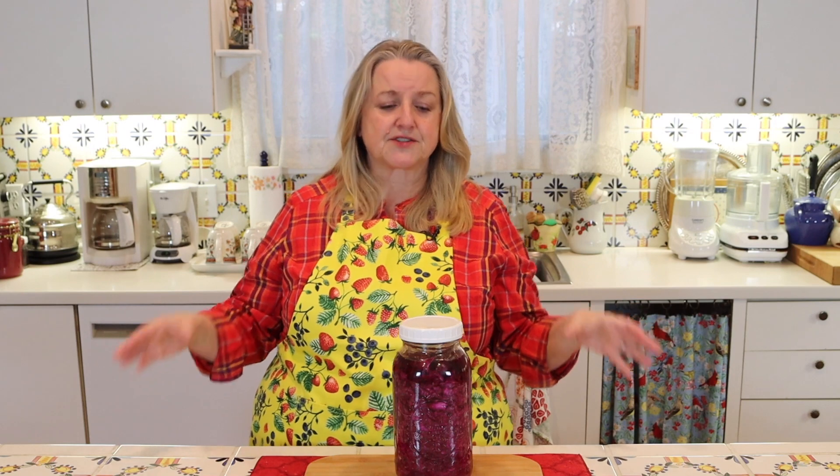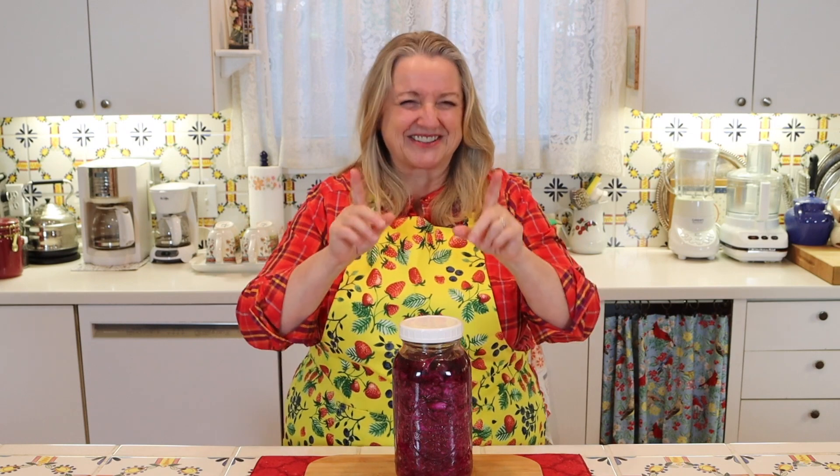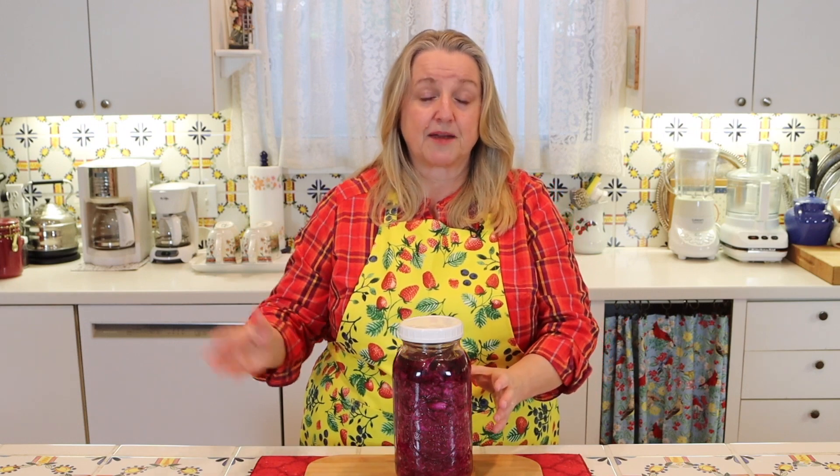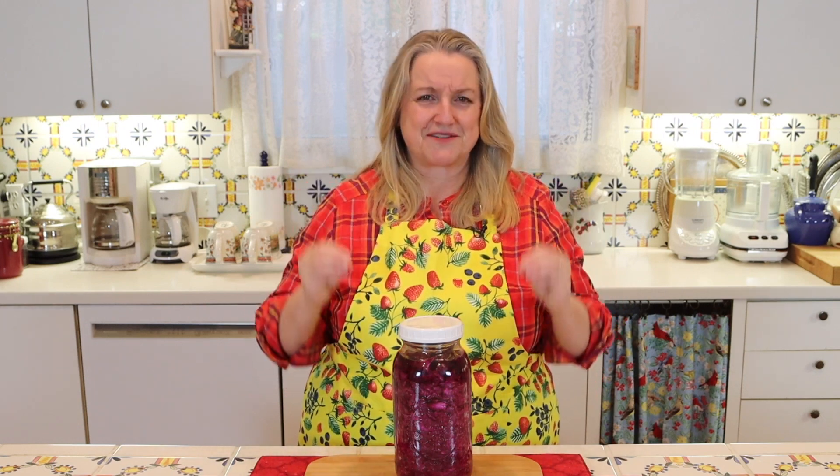So I want to reassure you — don't panic if in the first few days, the first week, or even the first two weeks, your ferment is very salty. It's not going to stay too salty over time. It's going to mellow, it's going to be very rich in probiotics, and it's going to be very tasty.